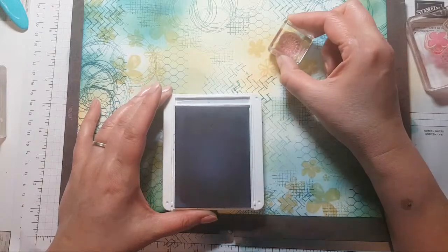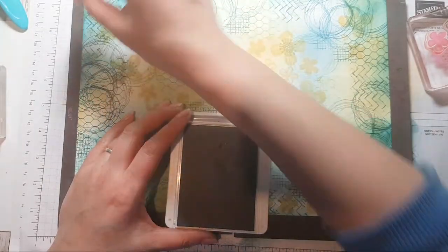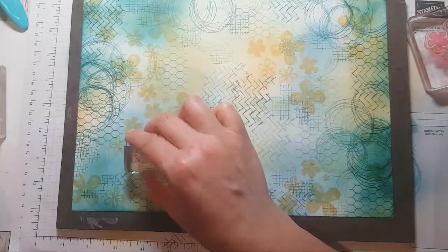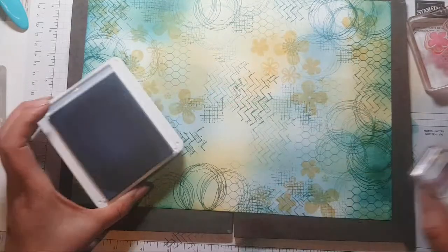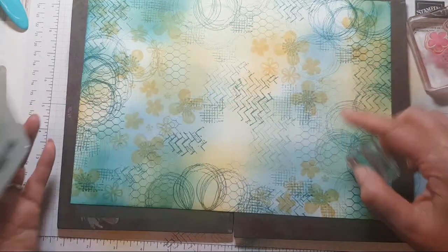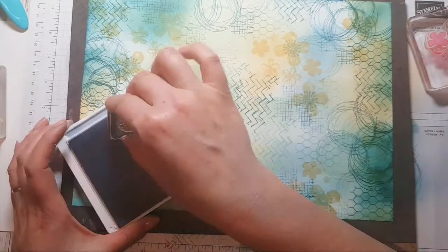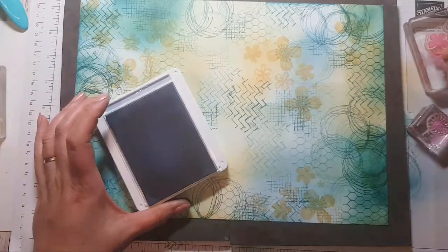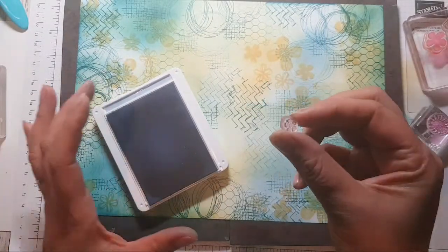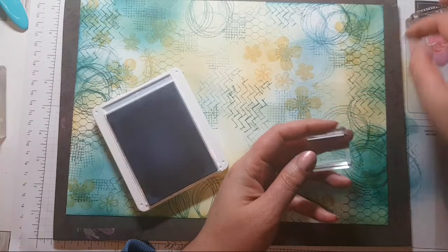Okay, so I'm just using Seaside Spray — I'm going in between all the large flowers to have a bit of a centre, just to be a bit different. I'm taking just a few dots really, but they make very good centres.